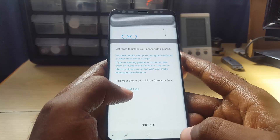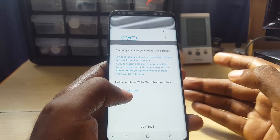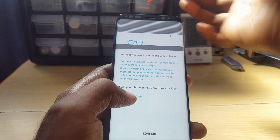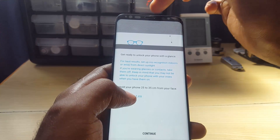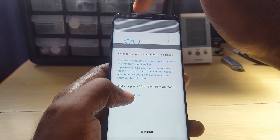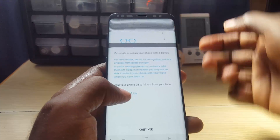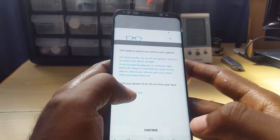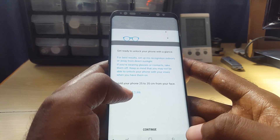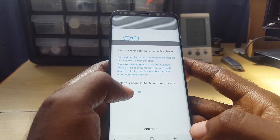Just like any other data it can get corrupted or give issues where it's not identifying your iris. Also, make sure to clean your sensors, and if you have a screen protector on your phone make sure it's properly aligned — that too could affect the sensor. Also make sure the room you're in has relatively good lighting: not direct sunlight and not too dark.